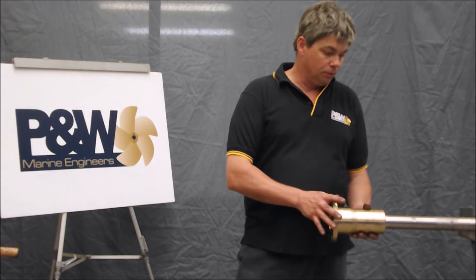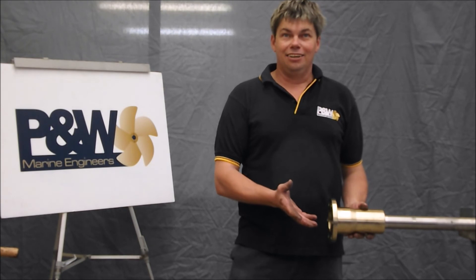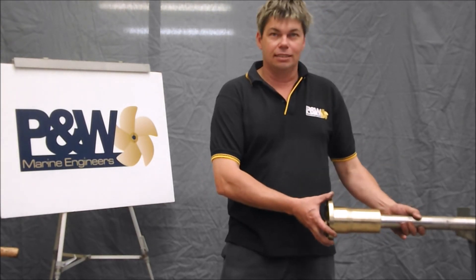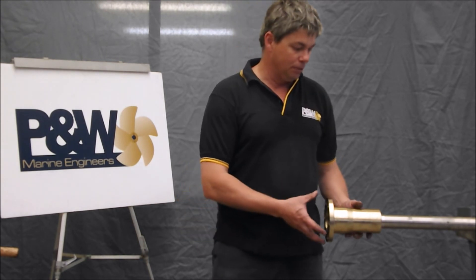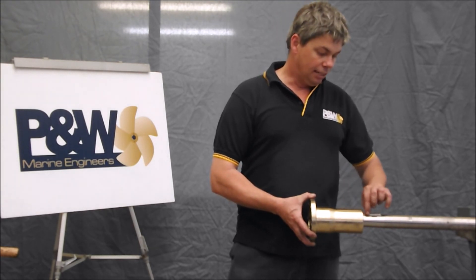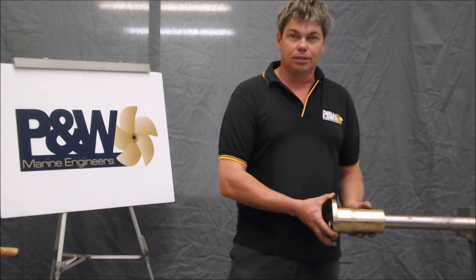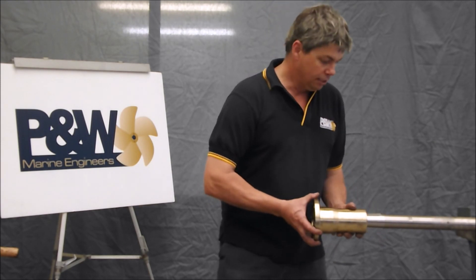Once you're happy with the dry fit of the coupling — that it's not picking up on the keyway or anything like that — bear in mind that being inside the boat is a lot different from working out on the bench like this. Inside the boat you can get upside down putting the coupling on. So if you follow these simple steps, your fitting experience will be much nicer. Make sure the key doesn't move — that's why it's nice and easy up to the top of the taper — and then when you come down into the vessel and put the coupling on, you'll be able to lock it on and away you go.